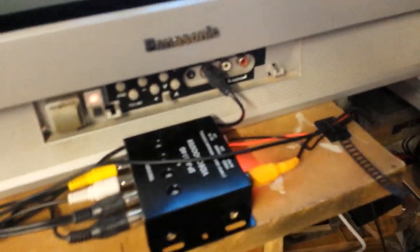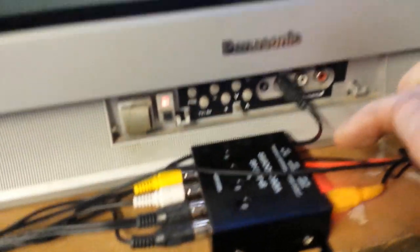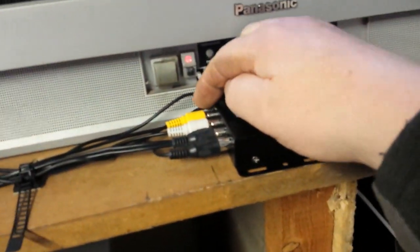This is the Sony Trinitron. I've got the lights on just to show you what models they are. And the Panasonic Quintrex F. Now I just want to show you what I'm using. I've got the main signal coming in here and it's powered by 12 volts. I've got four coming out.